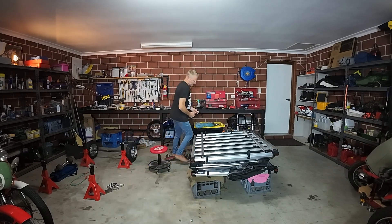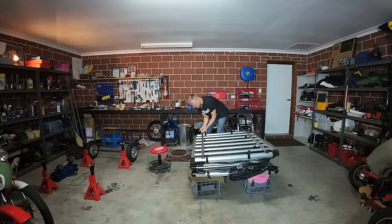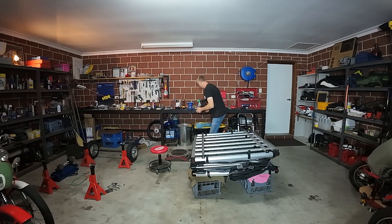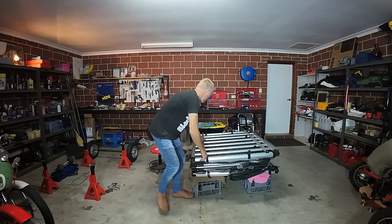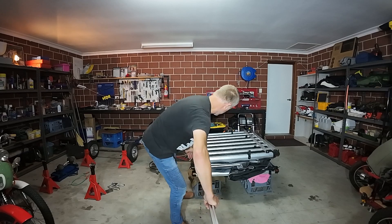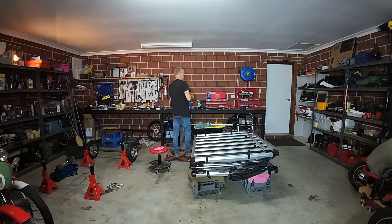I've loosened off those screws, hopefully it'll slide out. I'm just going to remove the end stop on this end here, and then fingers crossed this is going to slide that way. Beauty — this is all aluminium, all of it.